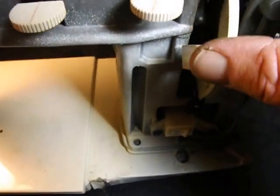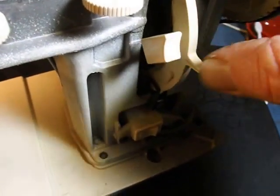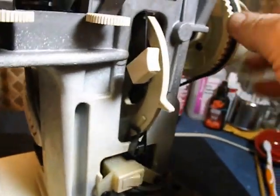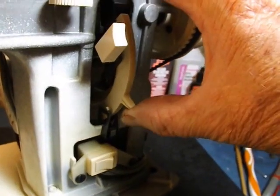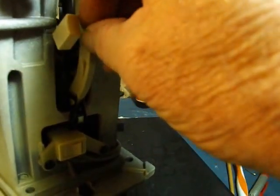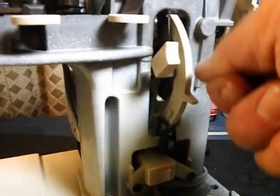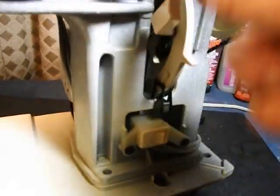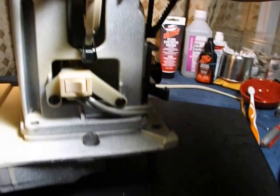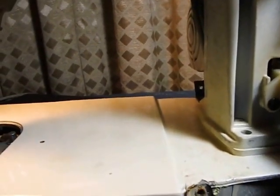This is the reverse button — push and hold, it reverses; let it go, it stops. This is the stitch length, from about 6 stitches per inch up to over 20 at the top. Where a lot of the vintage ones I've worked with had a lever you threw up to go in reverse, this one just has a push button. And this is just the on/off switch — it turns the light and the motor on.